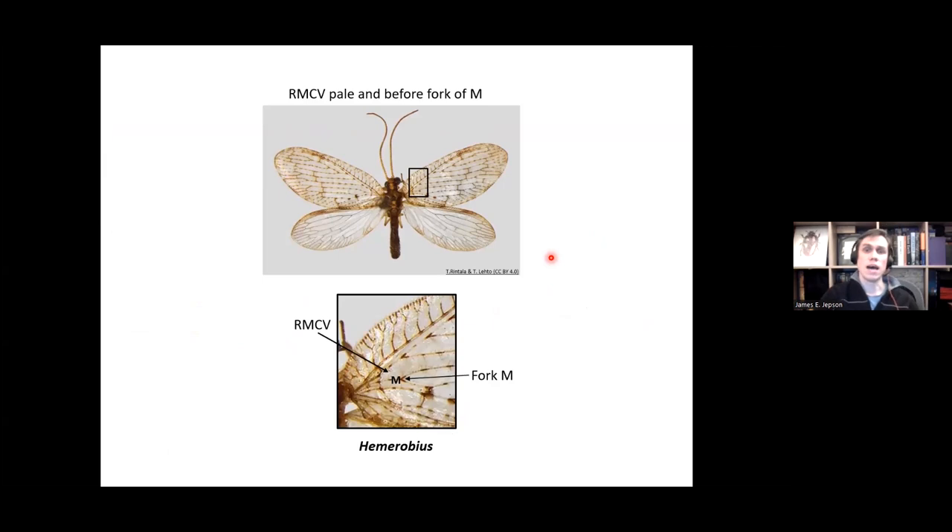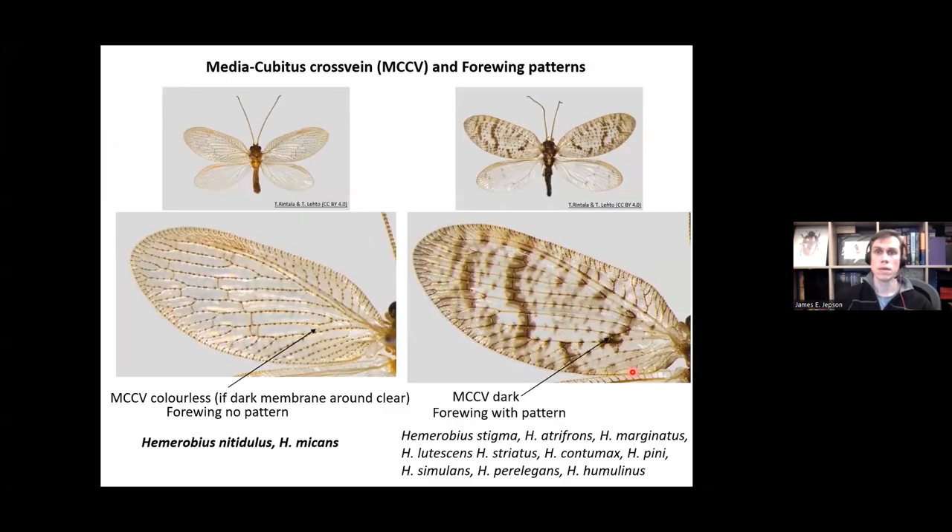The last genus, Hemerobius. As a reminder, the RMCV cross vein is pale and is before the fork of M — this is how you identify this genus most easily. There are quite a lot of Hemerobius species in the British Isles, so we need to start splitting them up. One way is by looking at the MCCV cross vein and the forewing patterns. In Hemerobius nitidulus and micans, the MCCV is colourless — if it is dark occasionally, the membrane around it is always clear. The forewing itself has no dramatic patterns, which splits off nitidulus and micans from the rest.